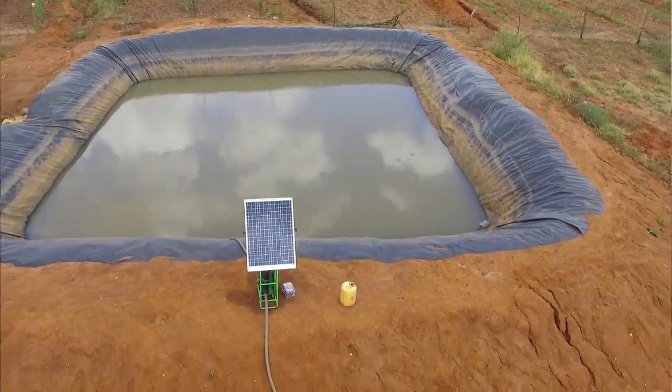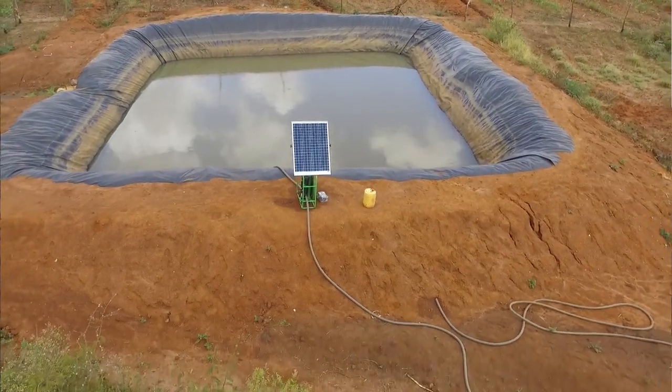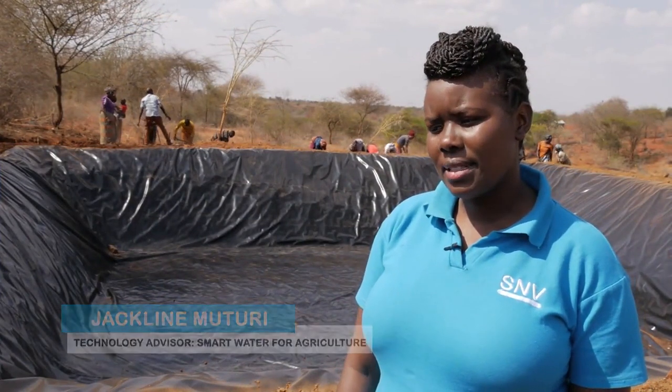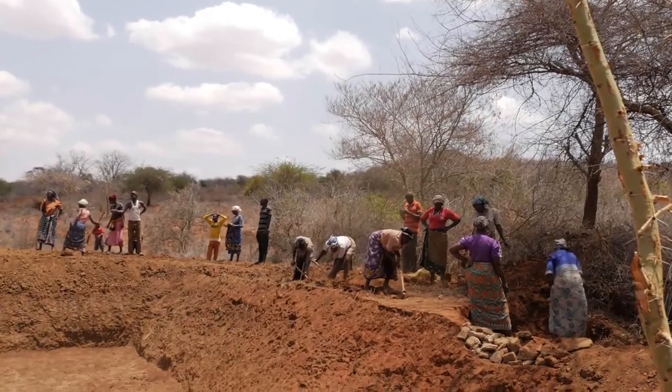The Smart Water for Agriculture project is a project whereby we are working with small and medium scale entrepreneurial farmers, and we are looking at helping farmers improve or increase water productivity as well as increase their income.